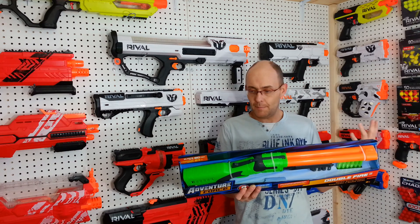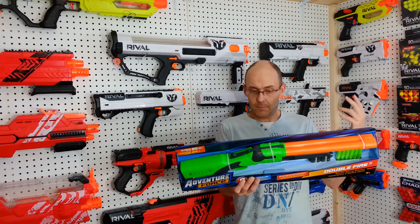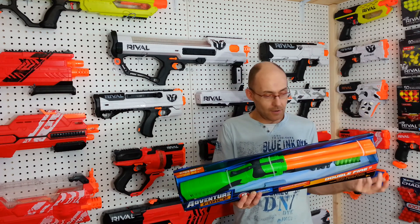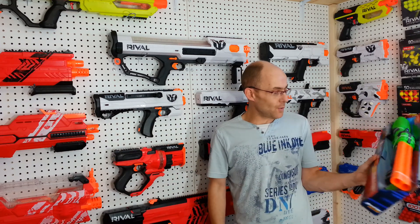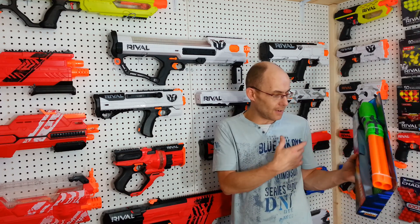Basically, it's a barrel break. You just break it to prime it. Load a dart, bring it back, and you've got a two-stage trigger on it. Very interesting design — no need for a shell inside, it's directly dart-firing.